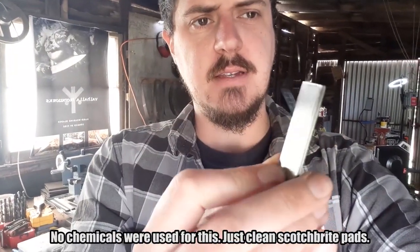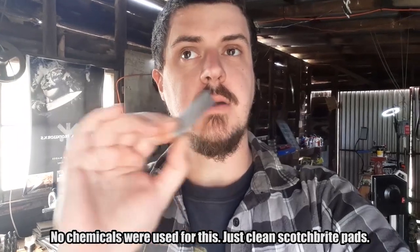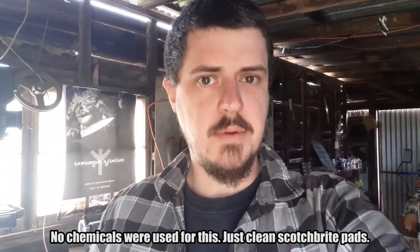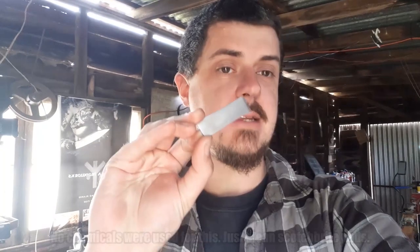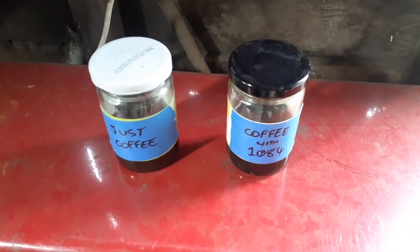Just a quick note: between days I am stripping the oxides off the piece of steel being put into the jar with 1084 in it. I didn't want oxide buildup to limit how much chemical reaction was going on between days. This is basically to simulate having a permanent coffee container to one side where you're putting in new knives each time. I'm stripping it back between days using clean Scotch-Brite pads — no chemicals — so I don't introduce any adulterants that might change the acidity level.